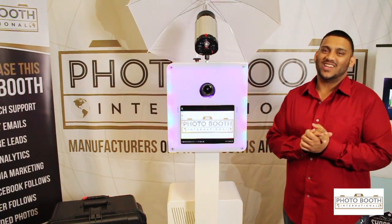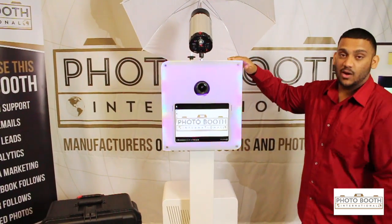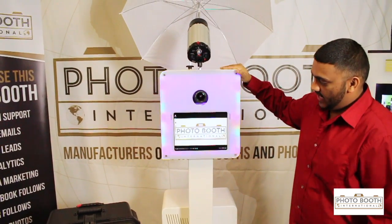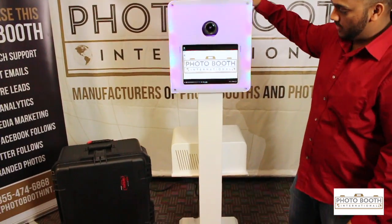Hello and welcome to Photo Booth International. Today I would like to show you our newest photo booth. This is our Prime photo booth and it's a really sleek, cutting-edge photo booth. We're really proud of this model here.